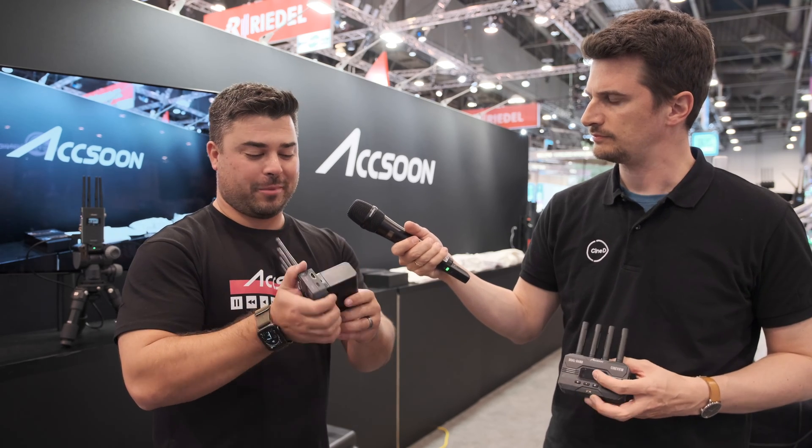You can power the Cineview HE in a few different ways: as low as 5 volts via USB-C, or up to about 16.8 volts with DC power. It also accepts NPF batteries — an NPF 900 series battery pops onto the back and will run the unit for about 12 hours, which is pretty much a whole shoot day.